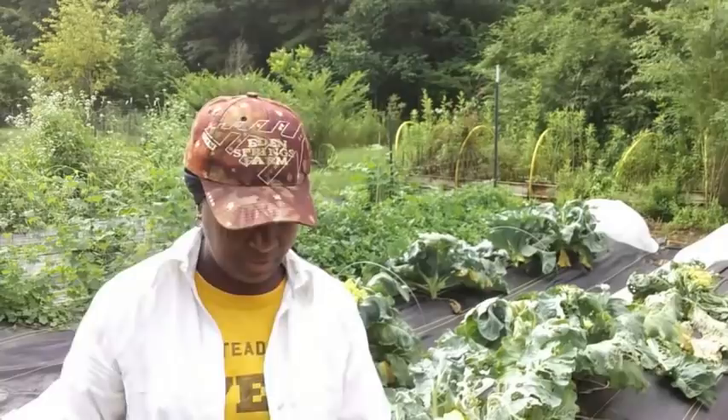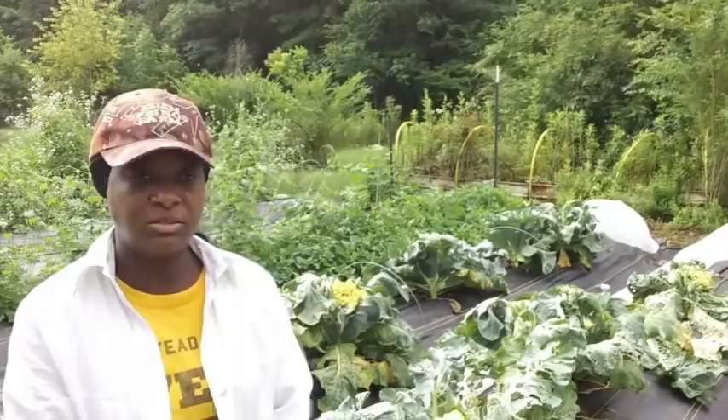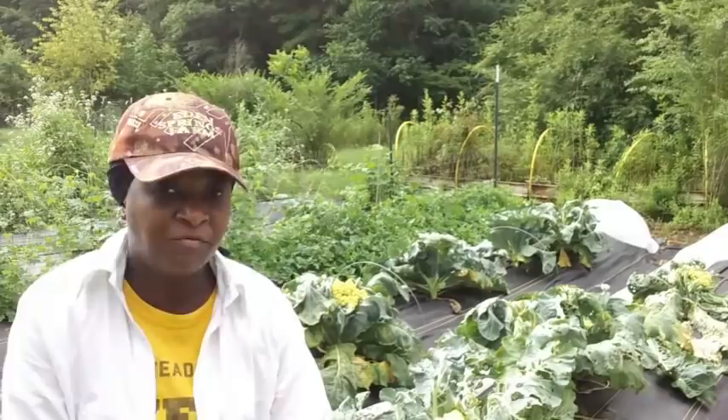Welcome everybody. Welcome back to Homestead Heart. I'm in the spring garden wrapping it up. I'm getting ready to pull out and harvest some of this cauliflower, and I just thought I'd show you. I know you probably saw the garden tour and I showed you the cauliflower, but I'm actually getting ready to harvest it. Let me show you what they look like before I start talking about them.